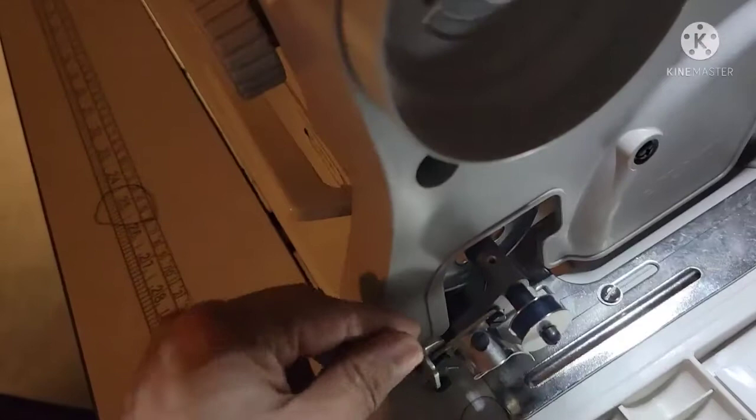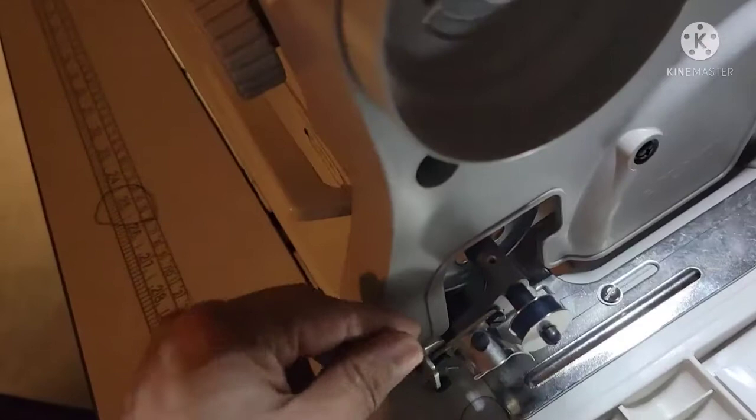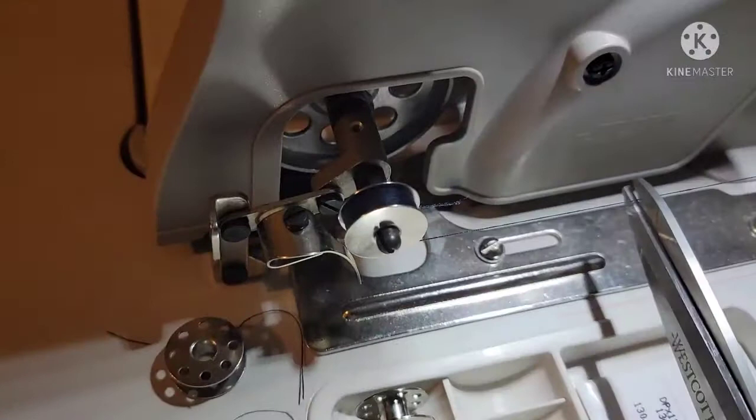When you're done with it, just like what I said, it will automatically go back to its original position. You can just cut it over there, and now you're gonna have another extra bobbin that is threaded.